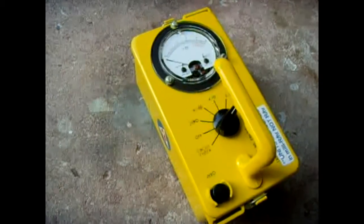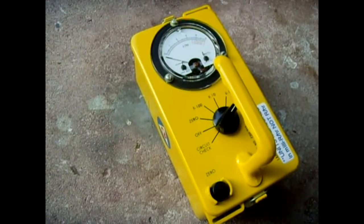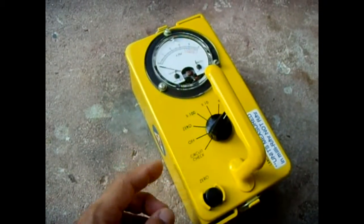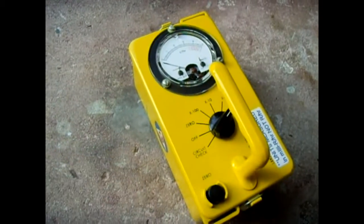So what I did is I pretty much gutted the whole unit and built a new circuit inside — one that charges the housing to about 50 volts, and then there's an ionization circuit for detecting the alpha, beta, and gamma radiation.